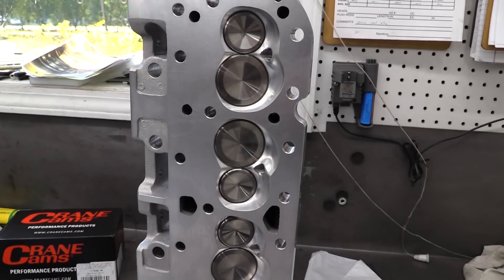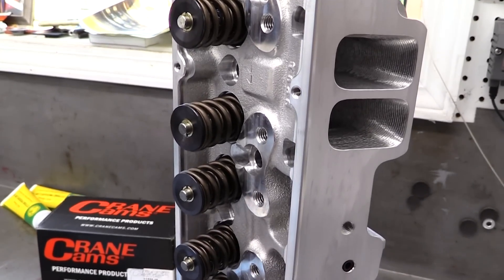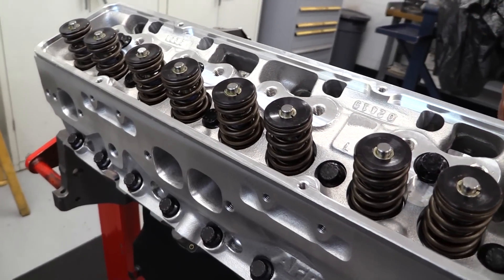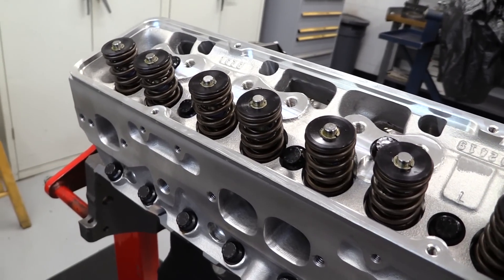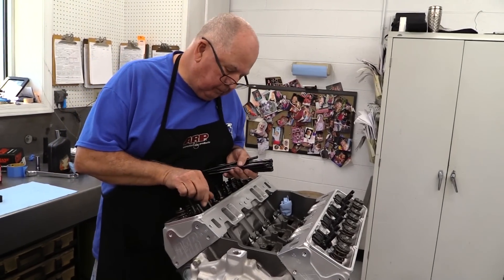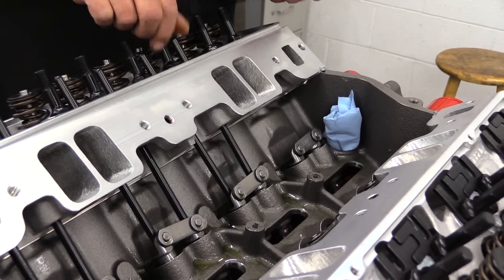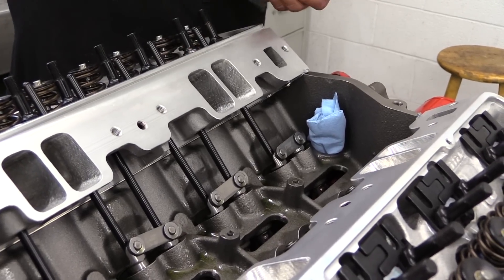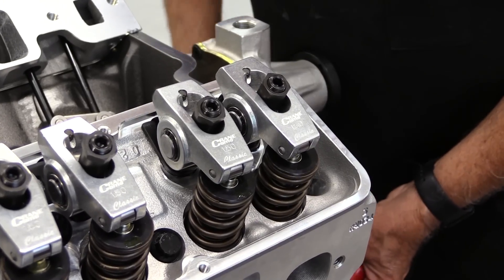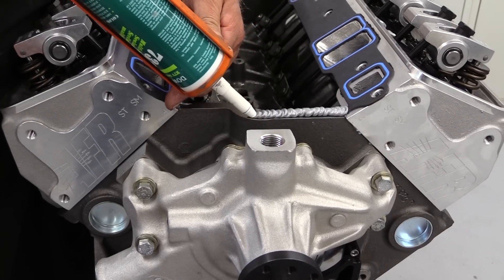Up top, Dorton uses AFR Eliminator Street fully CNC'd aluminum cylinder heads, which have proven to be a great value for the power they produce. Both the intake and exhaust ports and chambers are finished on a CNC cutter for precise shape and volume. The intake ports are sized at 195 cc's with 65 cc chambers. Stainless intake valves are 2.050 inches and exhausts are 1.600 inches, controlled by a set of PAC valve springs with aluminum-bodied Crane roller rockers.